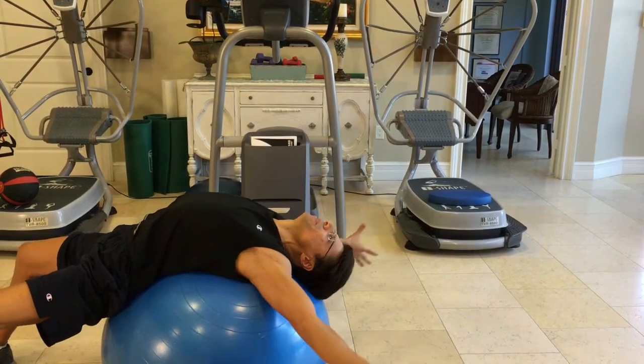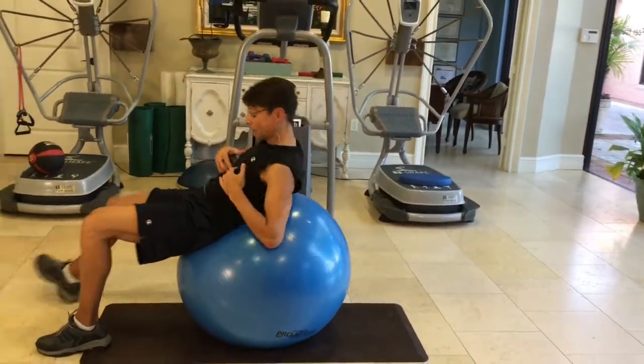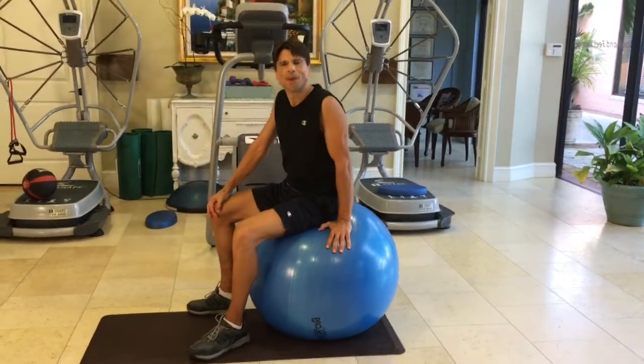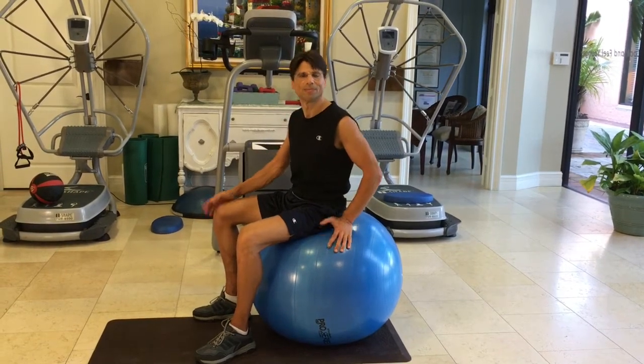And then you can finish up with a nice stretch, then push the ball back and sit up at the same time. Alright, well that was a quick ball routine and it should really help you improve your flexibility and your posture.